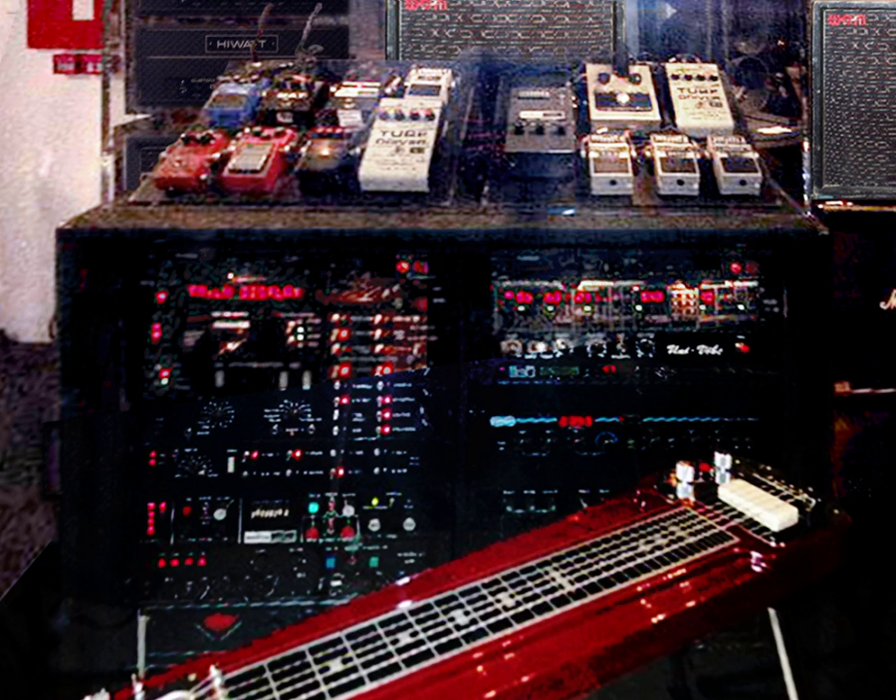Since guitar techs need to soundcheck the instruments and amplifiers, they must have basic guitar playing skills, a musical ear for tuning, and a familiarity with the way guitars, amplifiers, and effect pedals are supposed to sound in the style of music of their band.